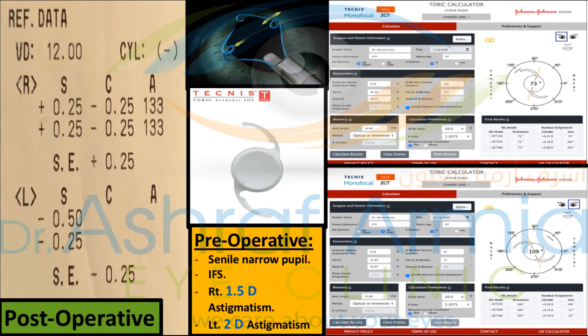We achieved this because we did everything correctly for this patient: we used the Malyugin ring to dilate the pupil, we used the best IOL for this patient — the Technist Toric with its four dots for precise alignment within the pupil. Thank you so much.